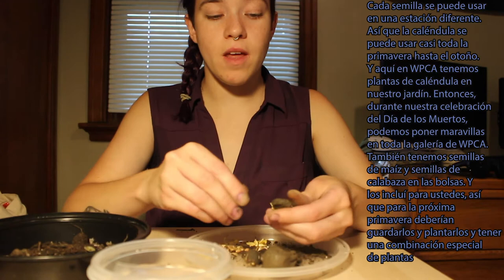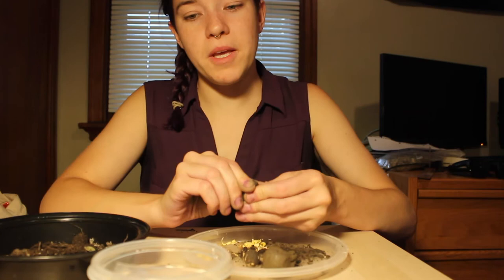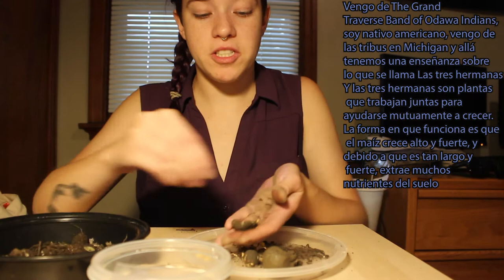We also have corn, beans, and squash seeds in one of the baggies — I included those for you all. You should save those so next spring you can plant them and have a very special combination of plants. I come from the Grand Traverse Band of Ottawa Indians; I'm Native American from one of the tribes in Michigan. In my community, we have a teaching about what's called the Three Sisters, which are plants that work together to help each other grow.